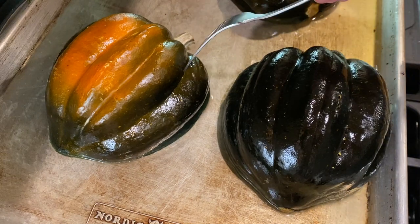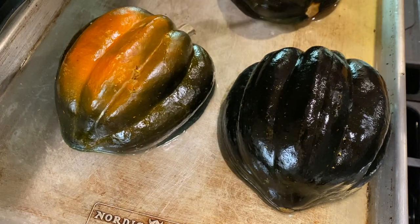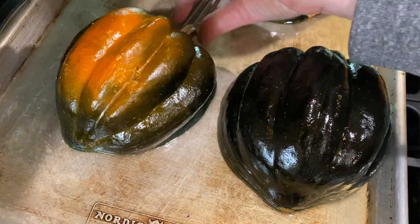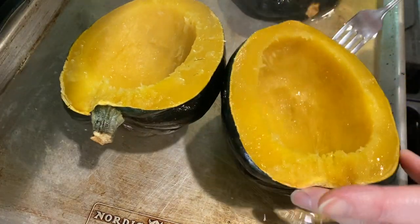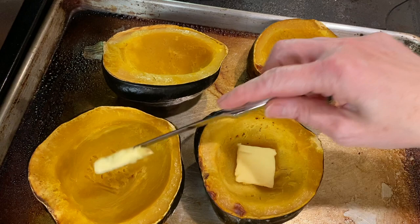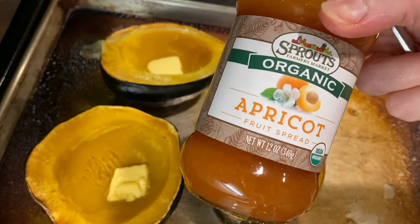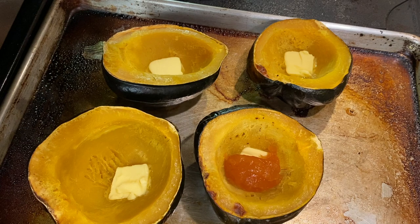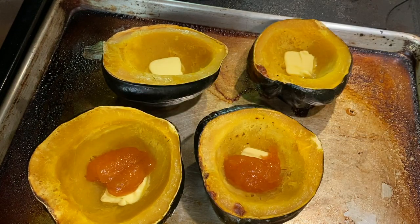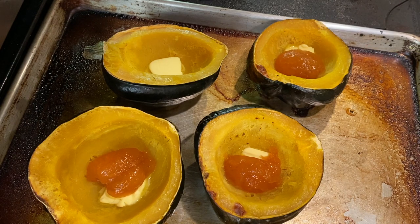Cook the squash until it's tender and you can pierce it with a fork, then remove it from the oven. Carefully — these are going to be hot — turn them over and add about a half tablespoon of butter to each half, then a generous tablespoon of apricot jam. Stick the squash back into the oven for just about five to ten minutes to melt the butter and begin melting the jam.